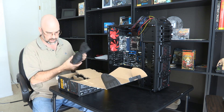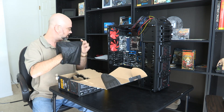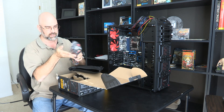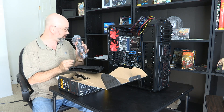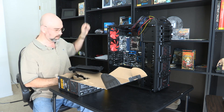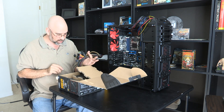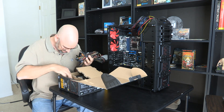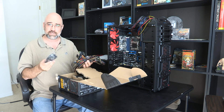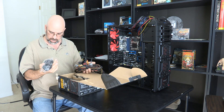Looks like I've got a shitload of cables. Look at that — that is a lot of cables right there. And then I've got a lot more cables right here, and a lot more cables right here. This is awesome — it's like Christmas. And wow, that is a beefy power cord.